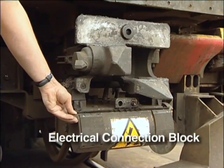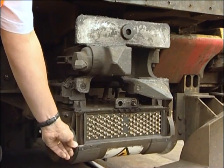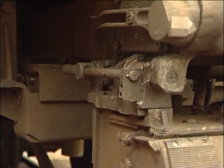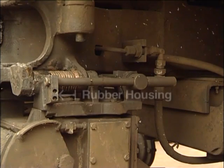At the bottom is the electrical connection block with its rotating cover, under which are 103 electrical connecting pins — 50 fixed and 53 sprung-loaded. At each side of the coupler there are horizontal tommy bars for retracting the electrical connection block. They must be seated in the rubber housings.